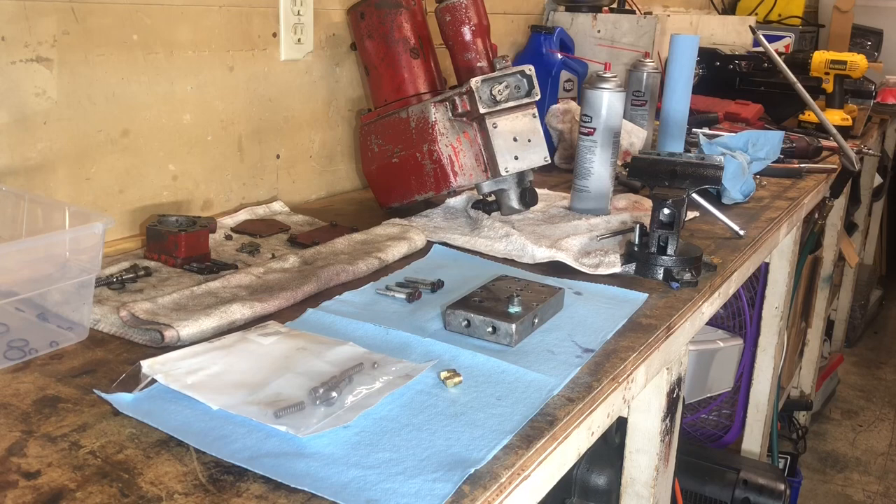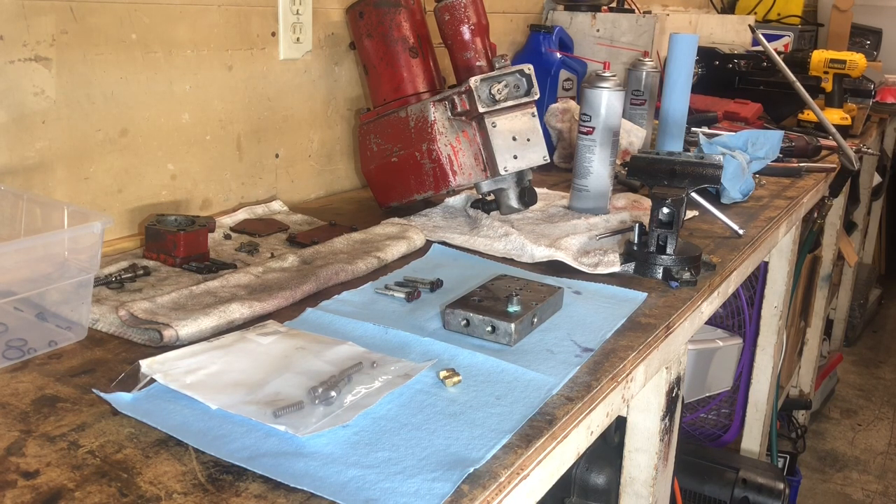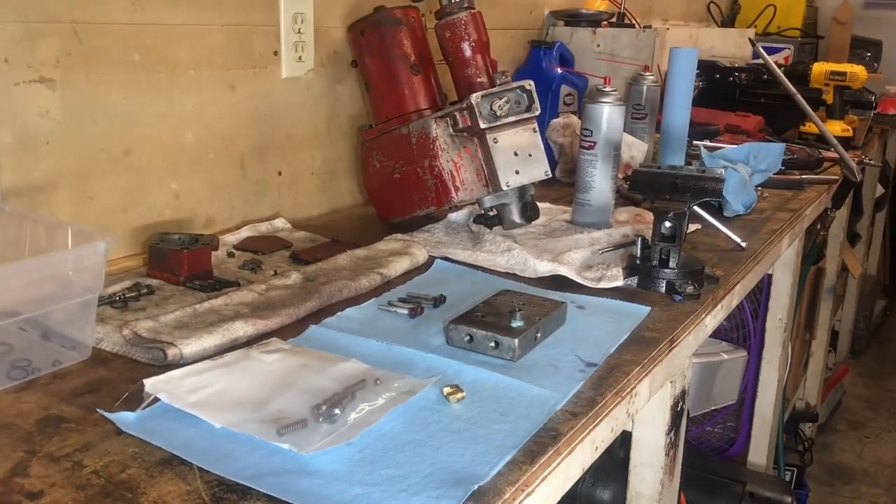We are ready to basically install our cushion valves and our brass plugs, and then pretty much ready to bolt that manifold onto the pump body. Then we'll clean up the four-way valve assembly, and the goal is to be ready to tomorrow pull in the plow truck and install the pump on the front end of the vehicle and get this thing rocking and rolling.